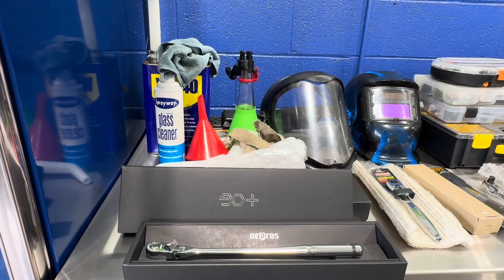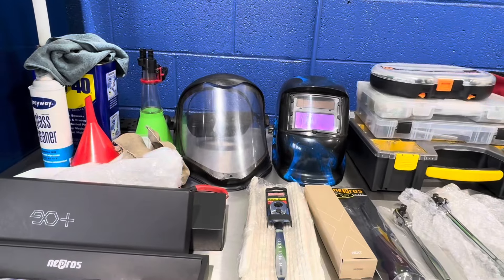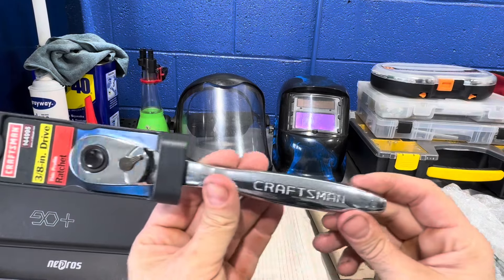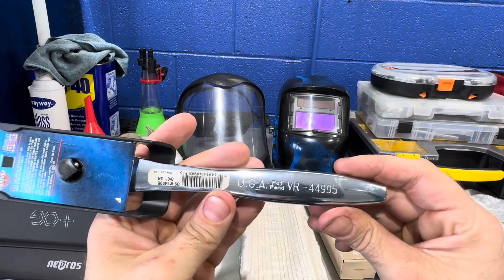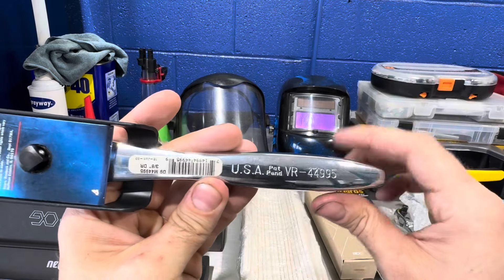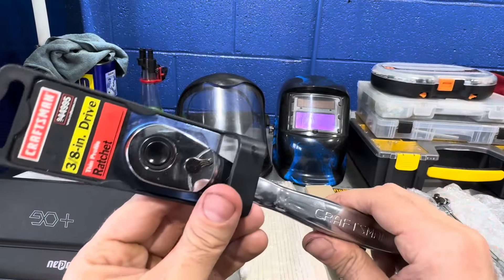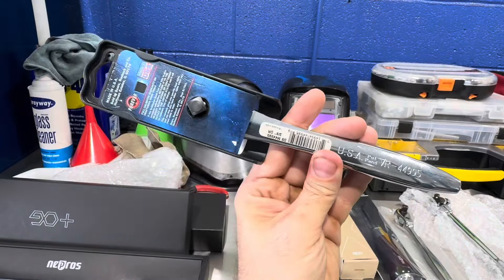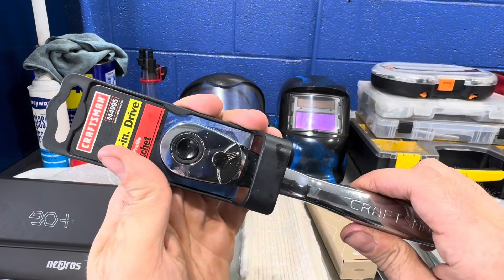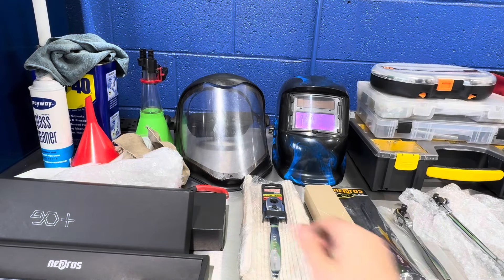Moving on, this one is definitely not defective. It's an original USA Craftsman three-eighths thin-profile ratchet — still has the barcode from the Sears store, around 2002 or 2003. I came across this new old stock and picked it up. I've never used it; I keep it as I received it. I'm a big fan of USA Craftsman, so I had to add this to my collection.